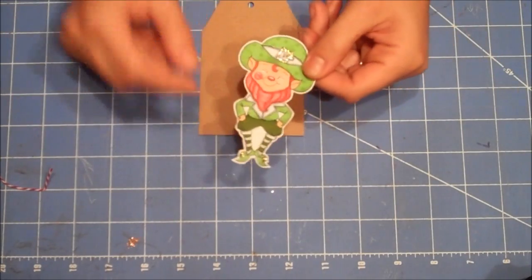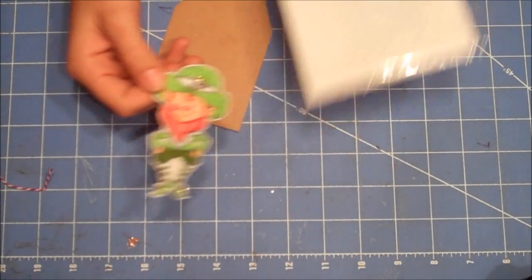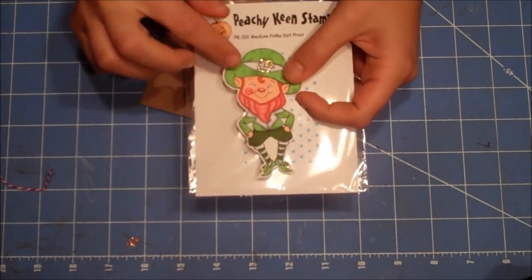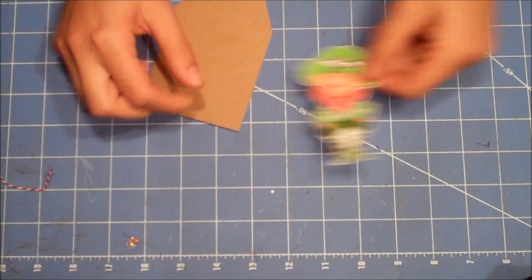For his hat and his jacket, I used the polka dots — the medium polka dots — on it just to give it a little bit of a pattern. I just thought it would give it a fun effect.